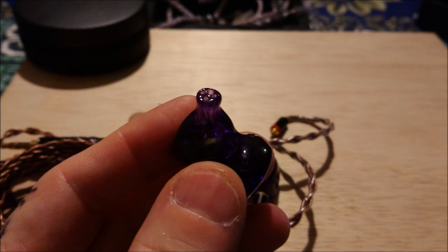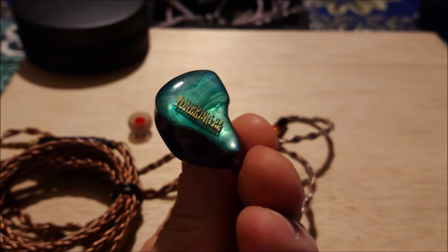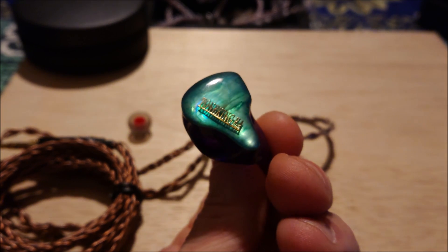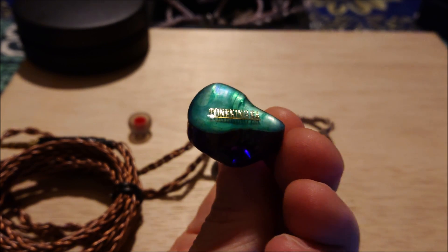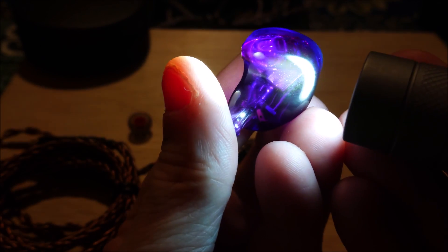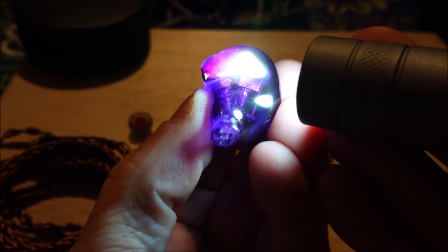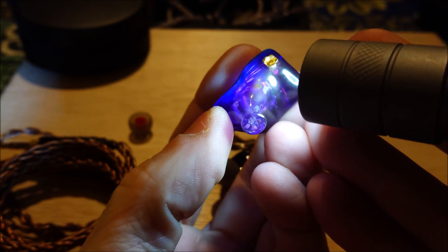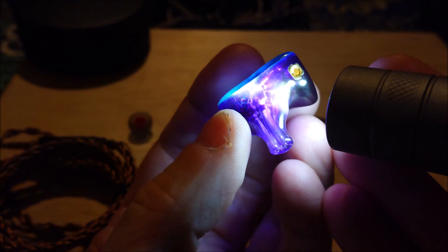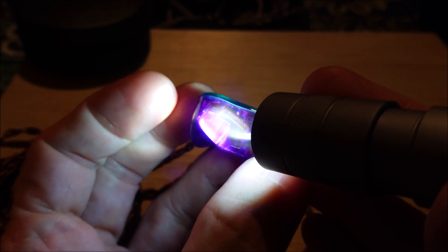These are both MMCX. We're up another level — the other one's got steel screens and only a single driver, but this is a hybrid that looks kind of nice. The BAs are actually quite small.